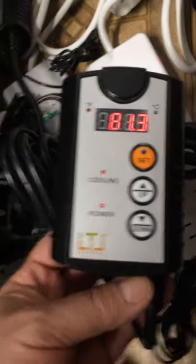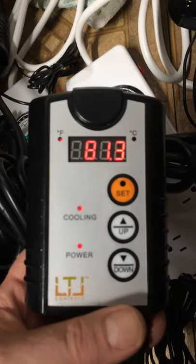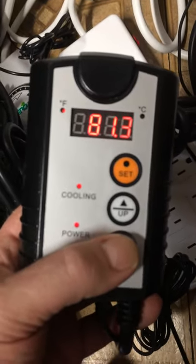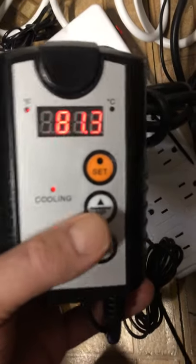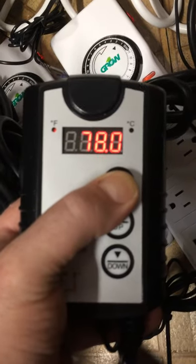This review is on the LTL cooling controller. Much like the heating controller, it reads in both Fahrenheit as well as Celsius. To make it read in Celsius, you simply press the down button; if it's in Celsius and you want Fahrenheit, you press the up button.